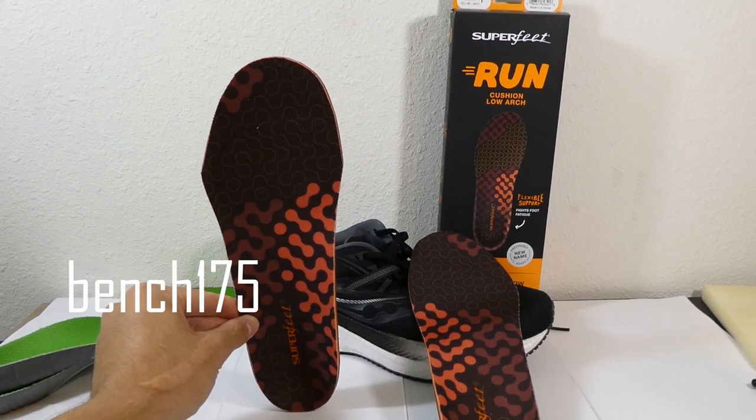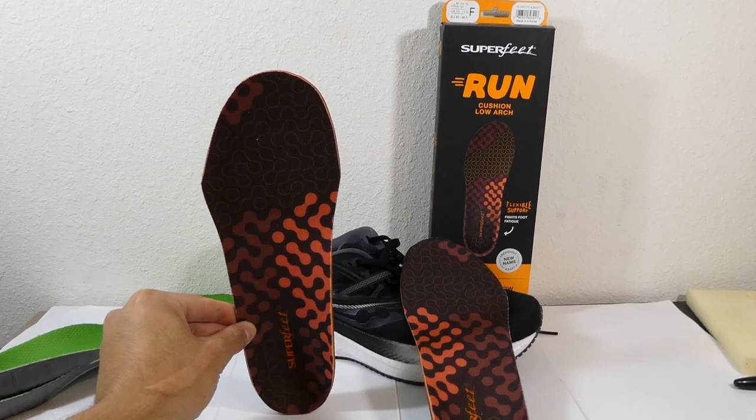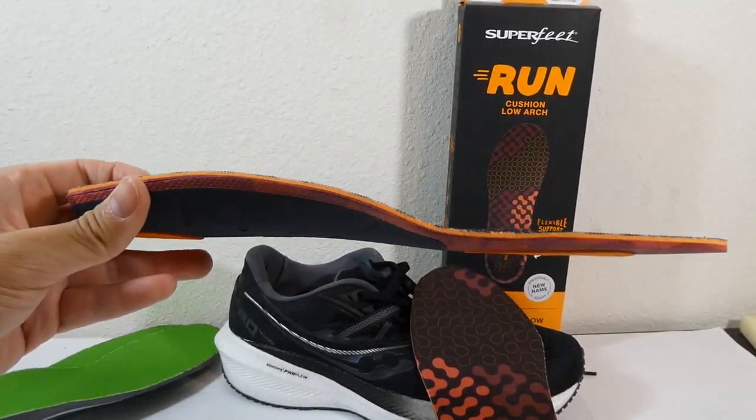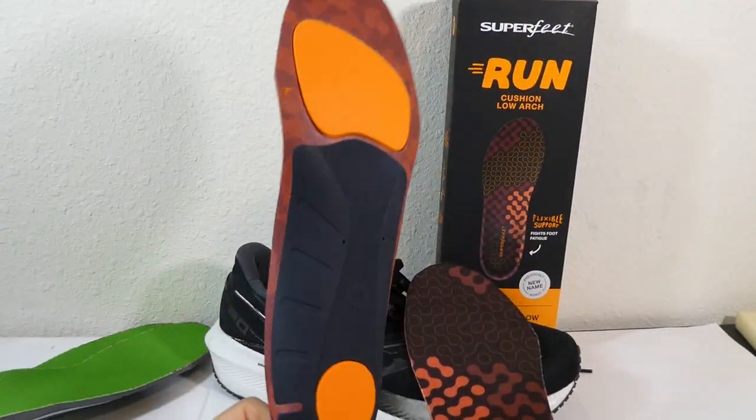What's up guys, it's Joseph, and this is going to be a quick first impressions video on the Superfeet Run Cushion for Low Arch. I have very flat feet, so I decided to size up into the 11.5 to 13 range, instead of just matching my normal size 11 running shoe.